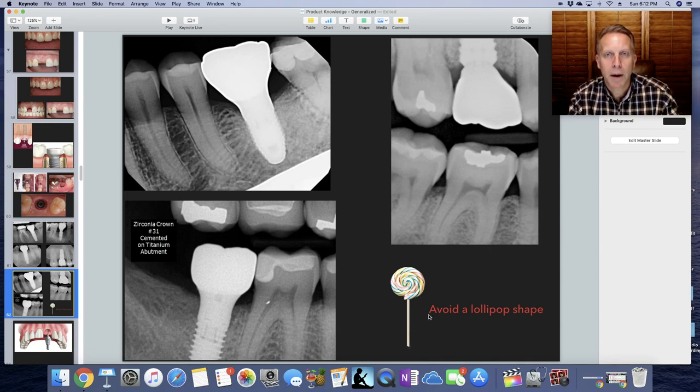What we're trying to do is avoid a lollipop shape — we don't want to have a narrow little implant with a big fat crown sitting on top of it. You can imagine food would get stuck in between there. But this one comes up and emerges very nicely. It has that kind of plump feel to it so that when it sets on top of the implant, it fills up the space it needs to fill.